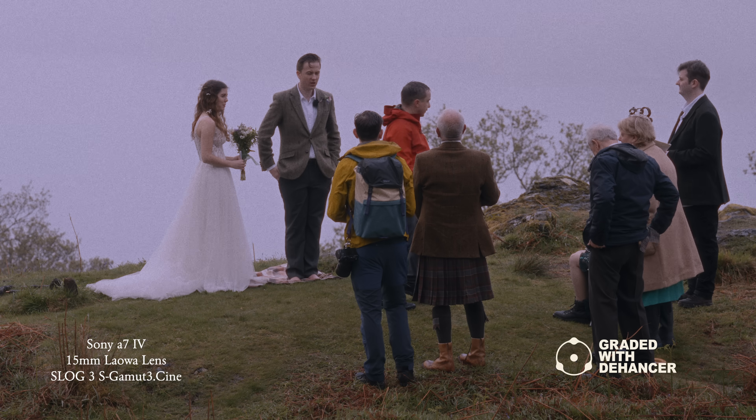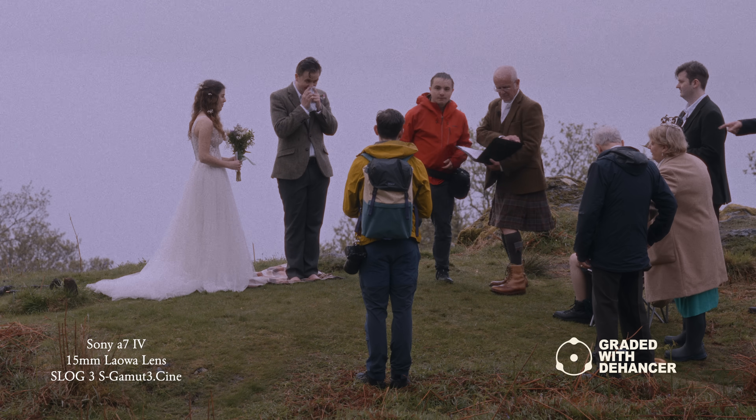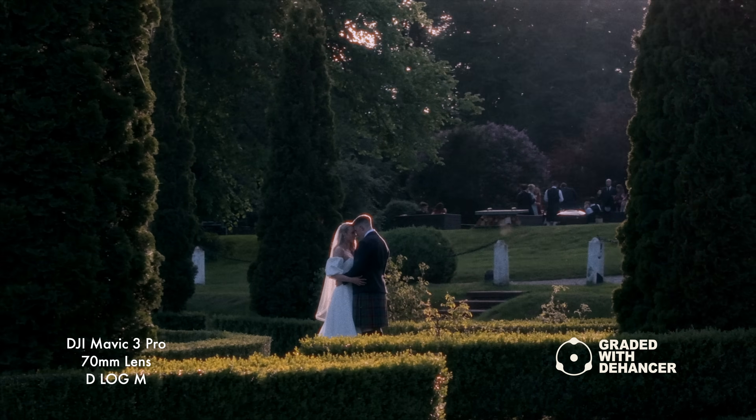In Scotland this often means having to contend with rain, mist, and every other thing you can think of that makes Scotland such a unique, dreamlike place to film.